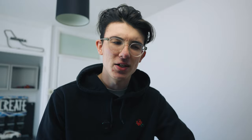First, I want to go through a couple of concerns about the a7 Mark IV that have been raised by several reviewers, and share my experience with them.